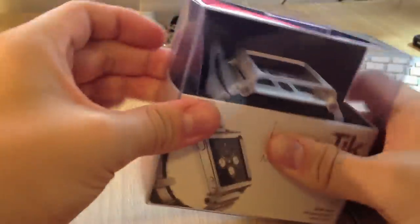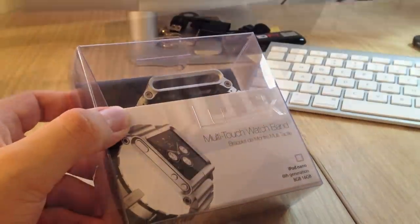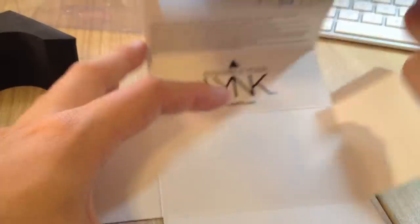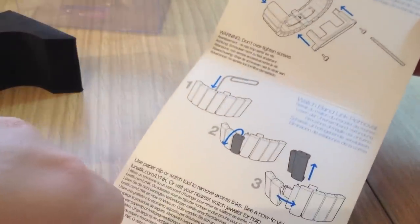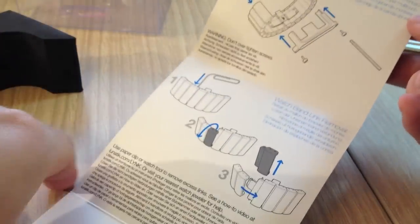Let's go ahead and open it and give you a look at what's inside this box. It's out of the box — just slides off like that. Inside it gives you some installation instructions, and it also shows you how to remove these little metal bits on the band so you can adjust it to fit your wrist accordingly.